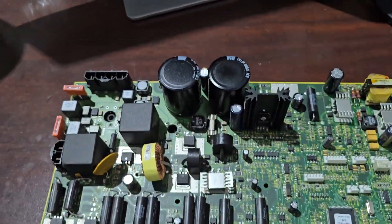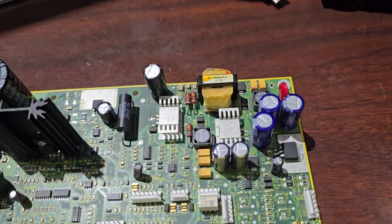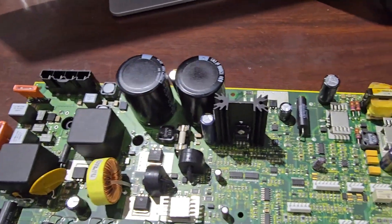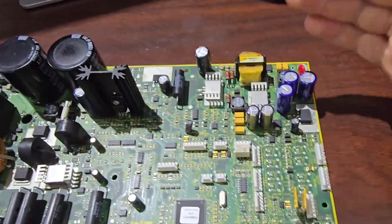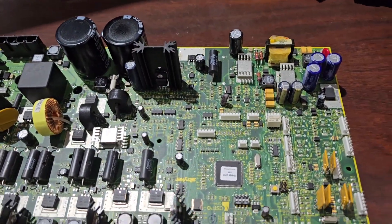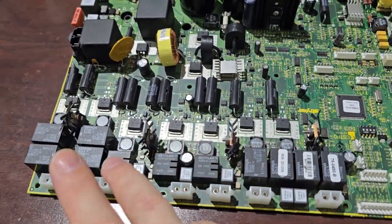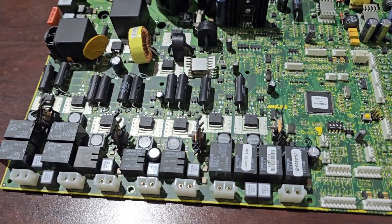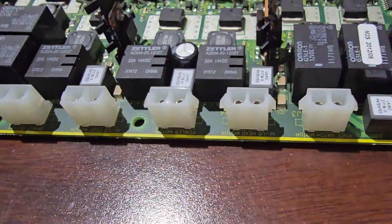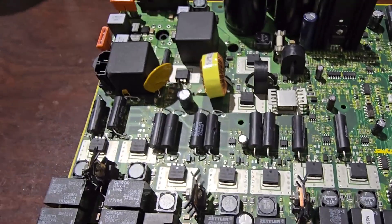Anytime you see large DC caps, fuses, and then smaller DC caps — especially in a particular area — that is going to be your switch mode power supply. It's going to generate DC mainly for the computer. These motors here could be switching AC; it's hard to say. It's best to read the label on the motor to figure out what you're supposed to be measuring.